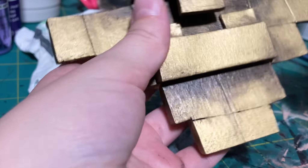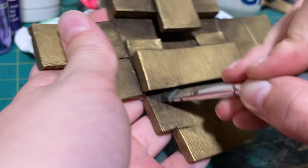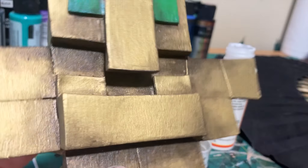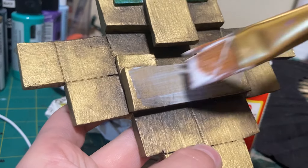Once all of the paint layers had dried — and it's important that they're all fully dry — I dry brushed on some darker brown and black paint. Dry brushing is where you get a little bit of paint on your brush, wipe most of it off, and then just dab it into the corners and lines and lower sections of the prop. This gives it a more weathered effect.